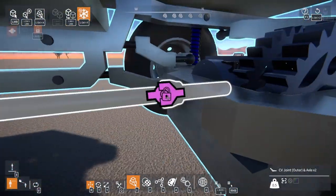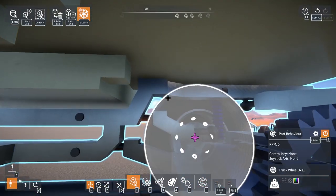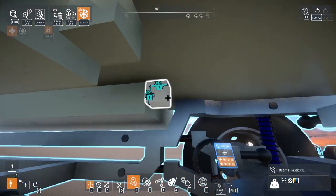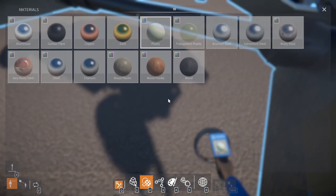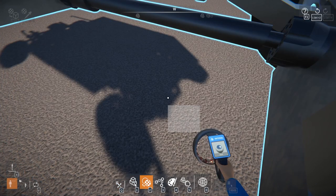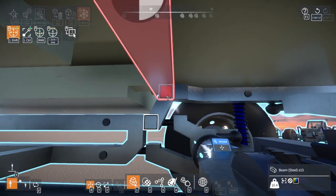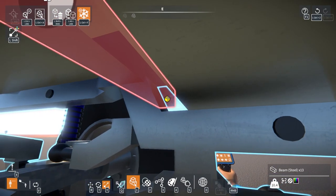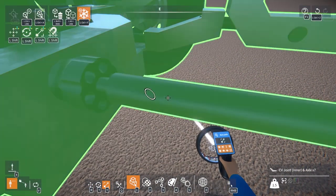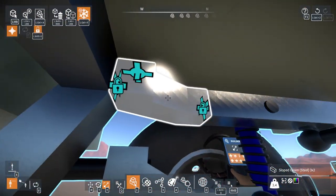I'm going to actually put the quote-unquote differential locks on first. I should also put a cross-member in the back, so I'm going to put a cross-member across first really quick — steel beam, like so. And then I will lock it to the frame and not to the body.